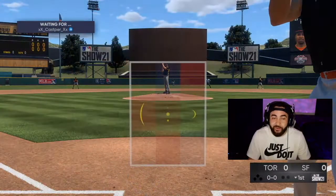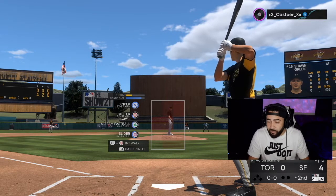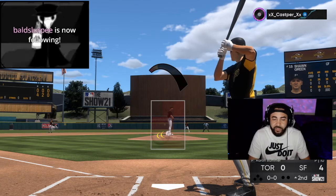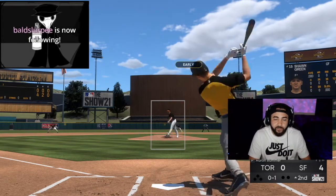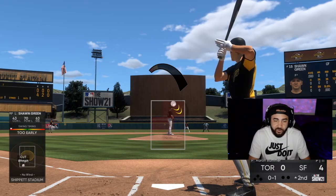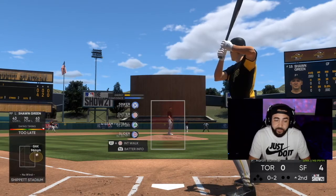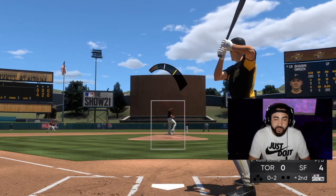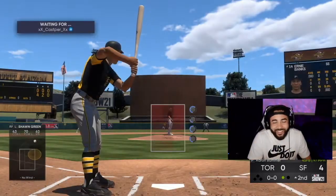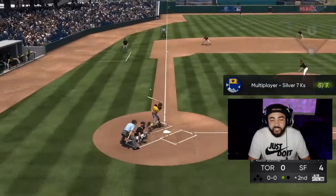Looks like meter is not bad at all. We scored four in the bottom of the first. Don't really feel the need to show that on a pitching video, but let's see if we can keep pitching well with meter. Exactly where we wanted it — we did not even get a perfect release on that. Meter's looking really good. We missed a little bit, but still a strike.